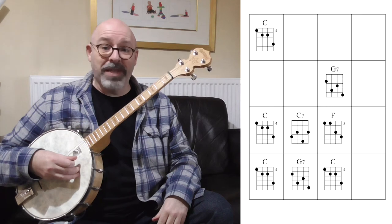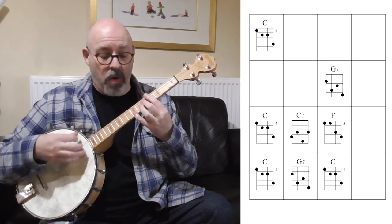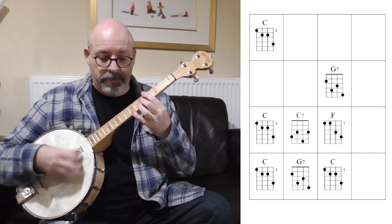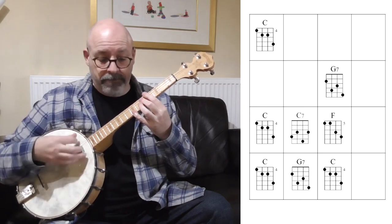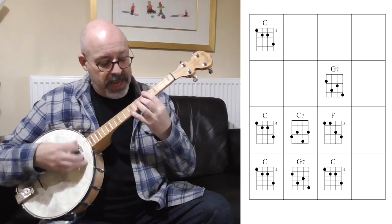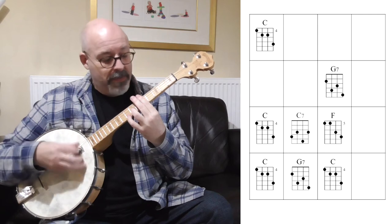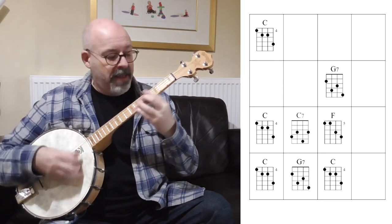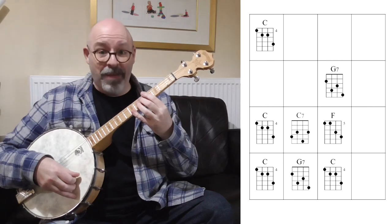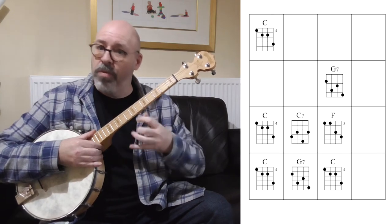Let's try playing 'Oh When the Saints Go Marching In' with those chord voicings. One, two, three, four. [Plays through: C... G7... C... C7... F... C... G7... C.] It's a little bit trickier, but as you can see, we've stayed in the same area of the neck again, so our chord changes sound nice and smooth from one to the other.